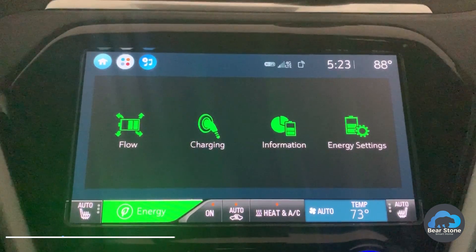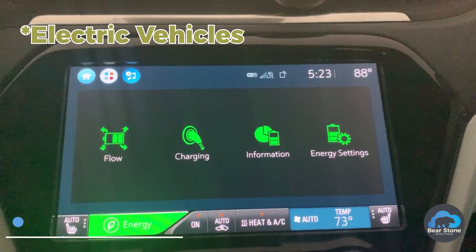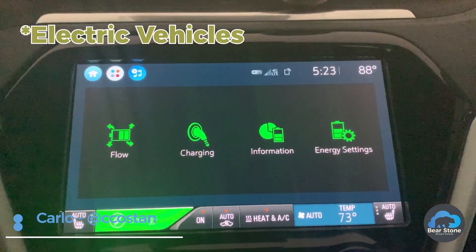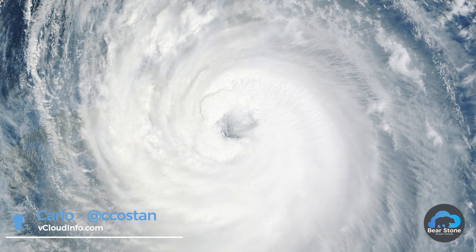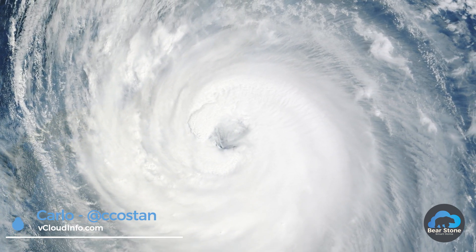Hey guys, just a quick video for those of you with EVs who live in Florida. I've got a hurricane bearing down on me, so I wanted to make a quick video.